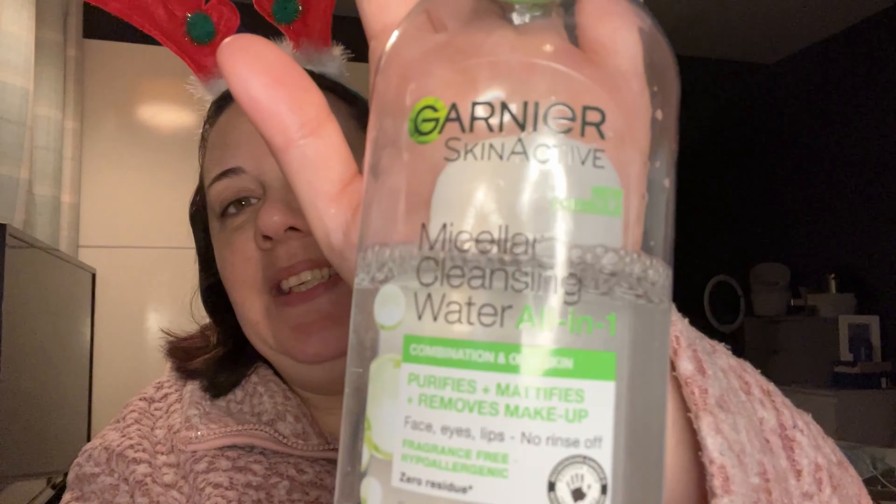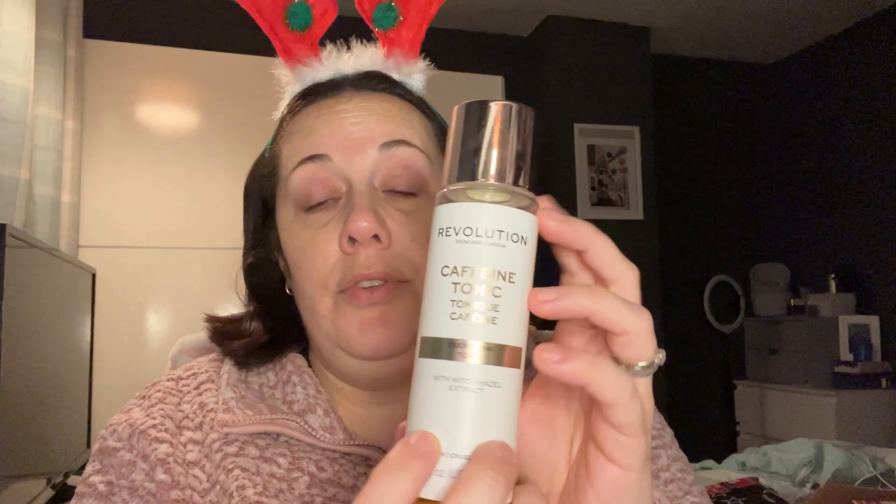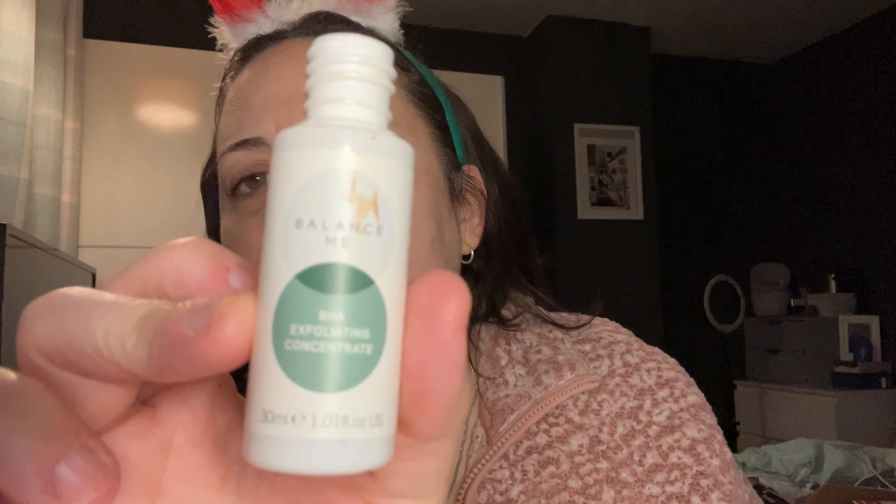This isn't going to be a massive upbeat vlog — I mean it might change because you know what I'm like, bloody mad I am. So I've just used some of my micellar water — this is just a combination, an oily skin one. Next thing I'm going to use — I don't know what order you're supposed to do this in — but I've got this Enerdoisin tonic, which is the caffeine tonic by Revolution. And then I've got this Balance Me — it's a BHA exfoliating concentrate with salicylic acid. I used this last night and when I came up to bed my skin was better — most of these spots have gone down like 50% overnight. They were so bad, my chin was really bad, but it just looks a bit red at the moment.